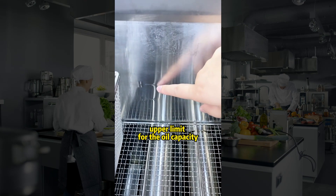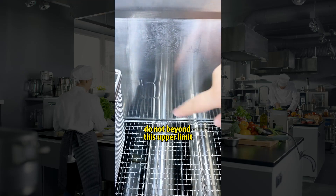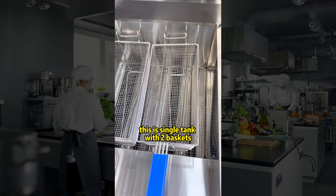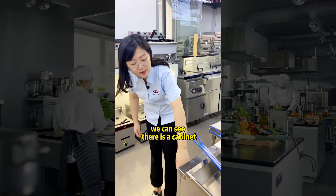We suggest the oil level should not exceed this upper limit. This is a 20-liter gas fryer — single tank with two baskets. Below the oil tank we can see there is a cabinet.